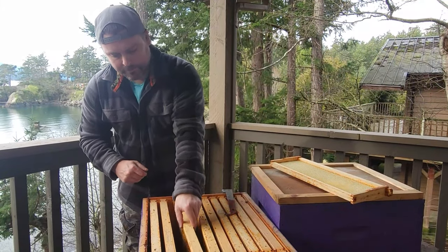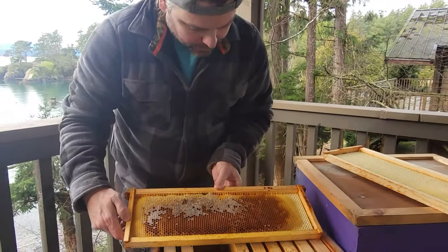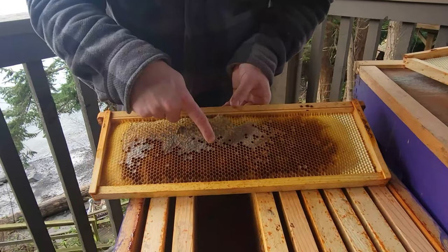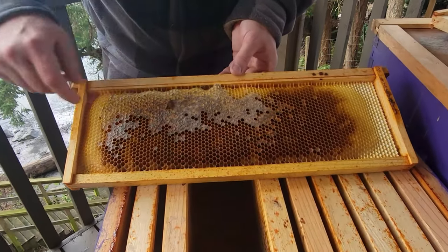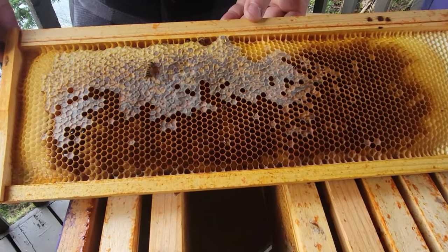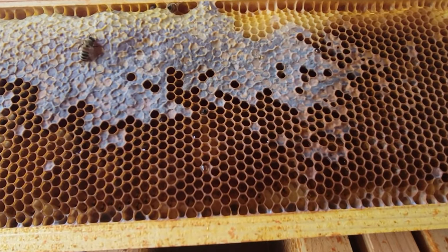Going into our fourth frame here — again fairly heavy, there is some capped honey in there. This is one of the parts I'm kind of confused about: that bee has died head-in, which normally means they're hungry, but there's tons of uncapped honey it could have eaten, as well as the capped honey along there.